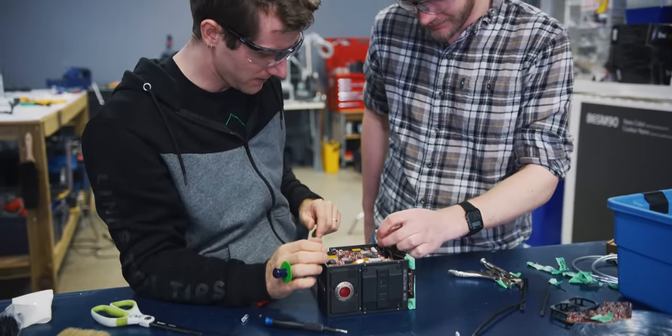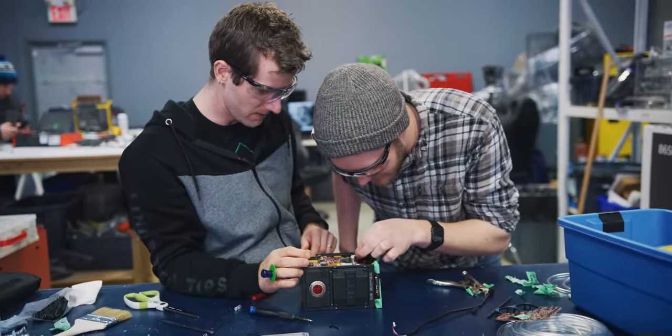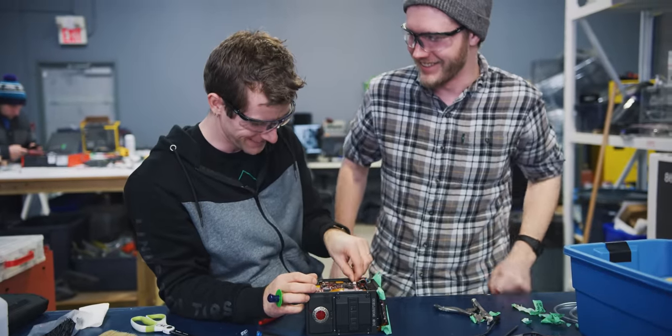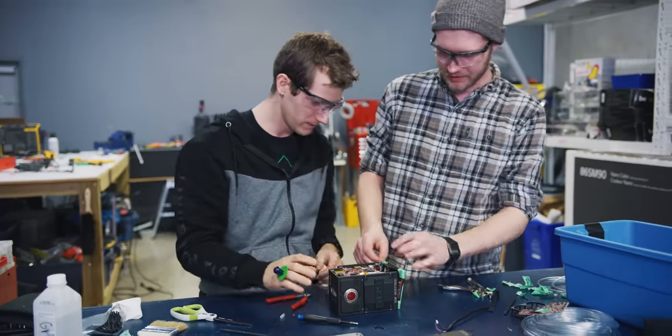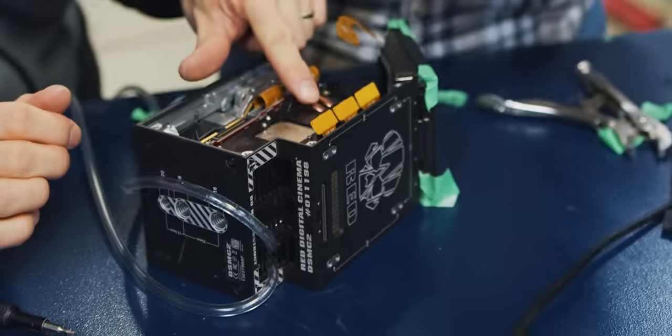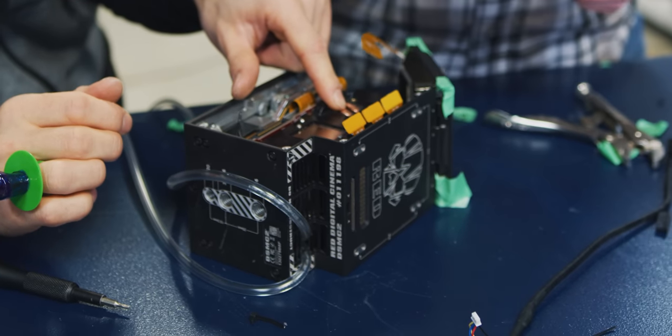Wi-Fi antenna connected. Fan connector number one connected. We're quite sure that this heat pipe isn't going to touch the back of that PCB, right?